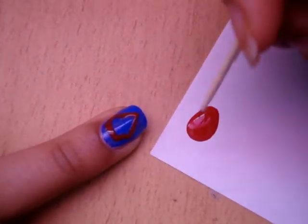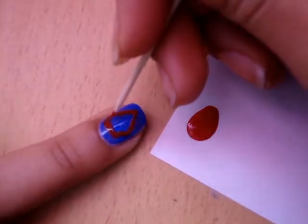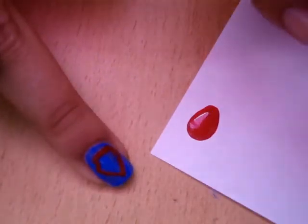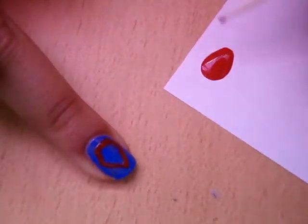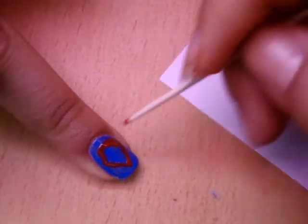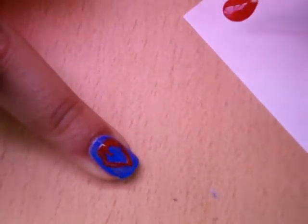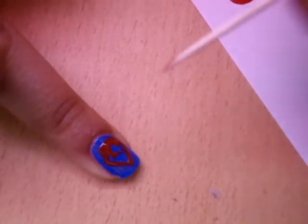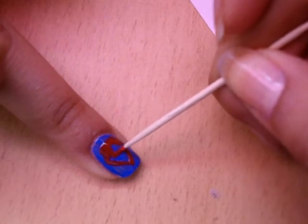Now I'm going to use the toothpick to make the S. I'm using a toothpick because it's way thinner and we want the S to fit. If you mess up, it's okay because we're going to put on the yellow after, so it'll be covered up and you can touch it up later.